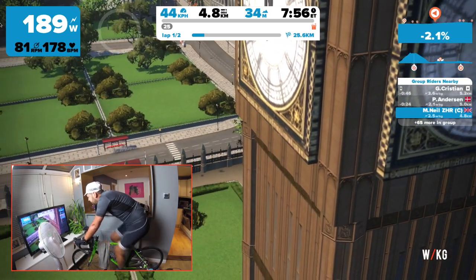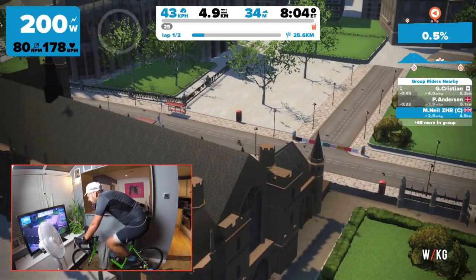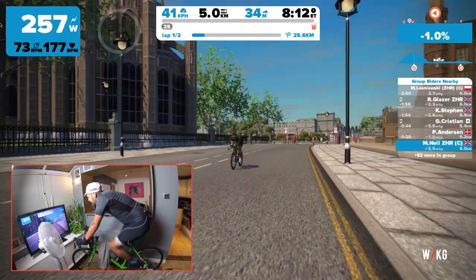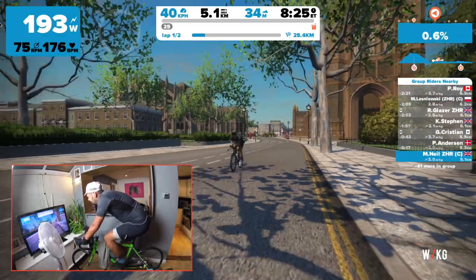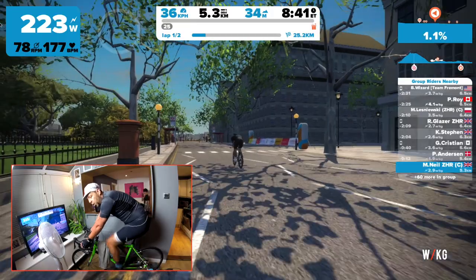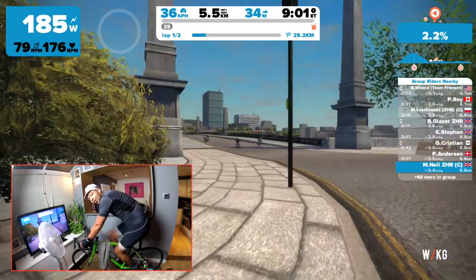Coming past Big Ben: P. Anderson is 23 seconds ahead, G. Christian at 45 ahead, R. Glazer at 1:58, M. Lesniewski at 2 minutes ahead, K. Stephen 1:57 ahead, P. Roy 2:22 ahead. Not even hit the hills yet and I'm pouring with sweat. Still thinking about all those ride-ons, that's got my brain all fluttered - really appreciate that, sorry if I couldn't name all of you.